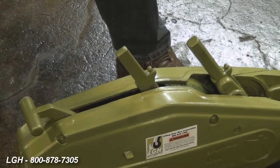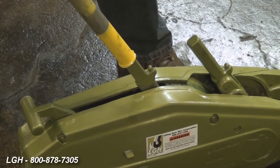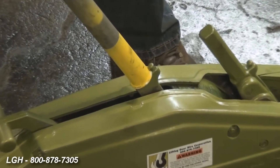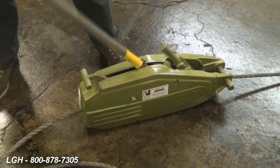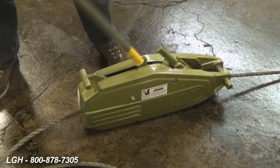To install the handle on the stem that would allow the wire rope to pay out, simply slide it over. There's a little notch there. Twist the handle and that will lock into place. Pump and pay out wire rope.